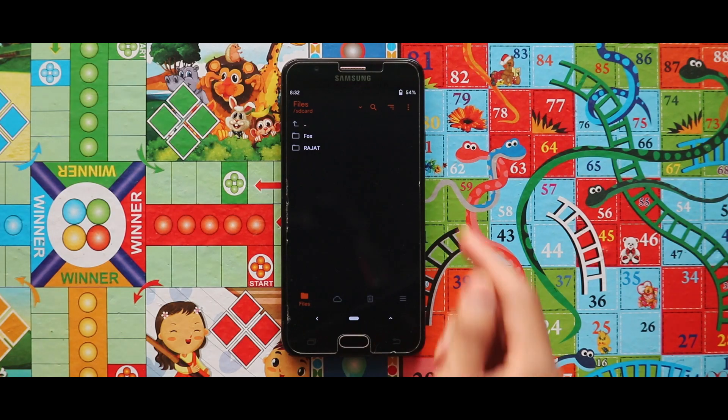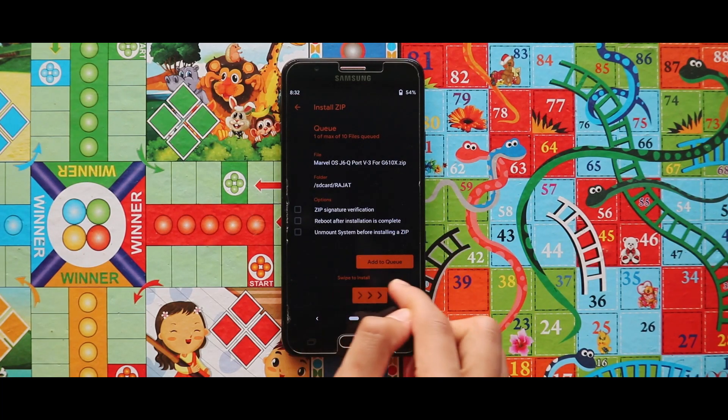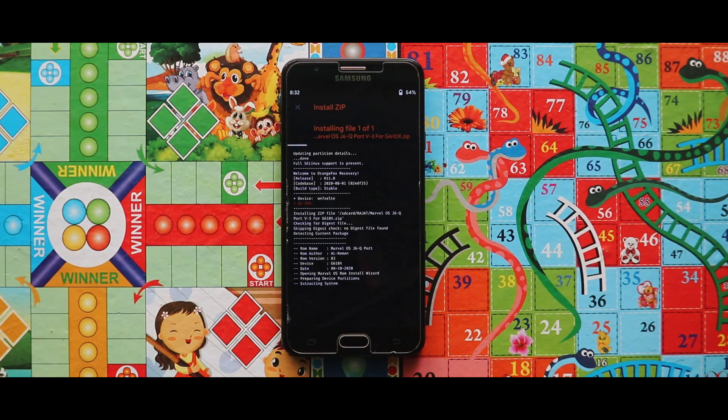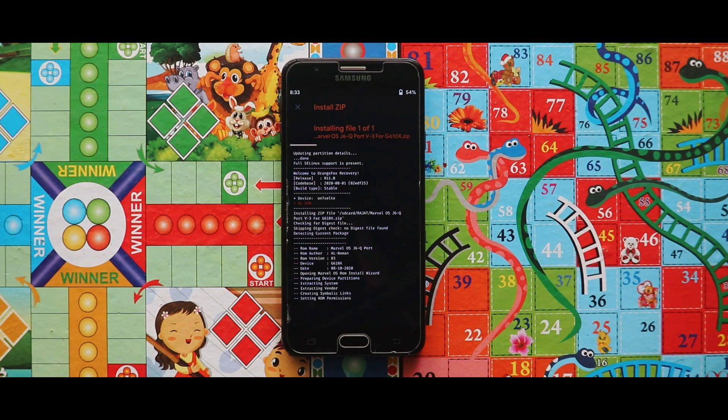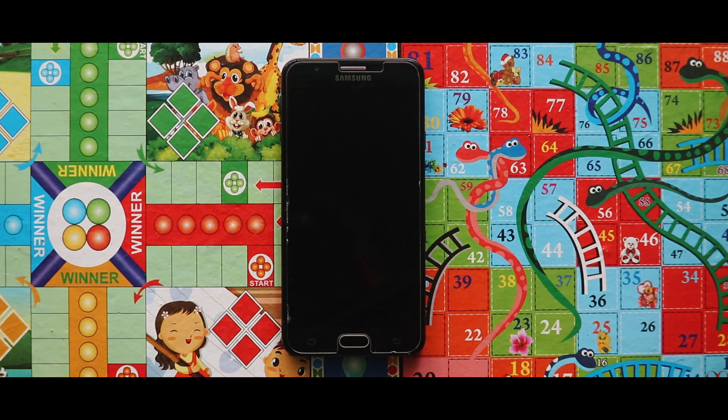Now simply flash the Marble OS ROM zip file and that's it. As you can see the zip file has been successfully installed. Now just tap on Reboot System and your device will be booted automatically.